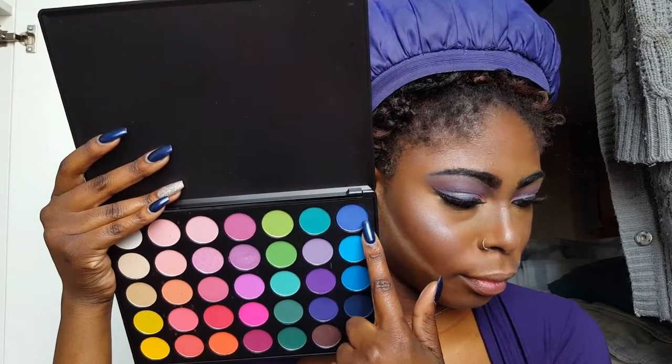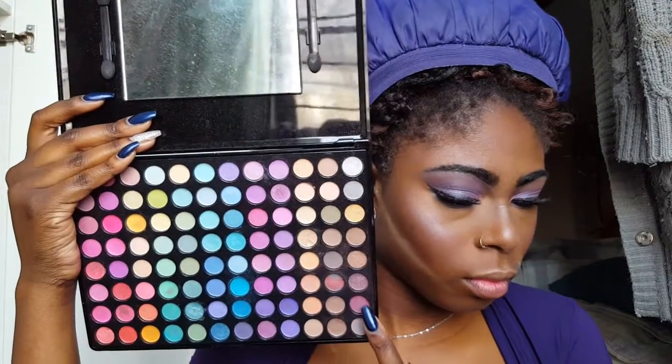Now I'm grabbing the Royal Blue shade from the 35B palette and dragging that all over my lower lash line. Then I'm grabbing the transition colors from the Osservini P96 eyeshadow palette and placing it right below the Royal Blue shade just to give it a nice gradient and fade. I also apply mascara to make the lower lashes pop, and I placed the highlighting shade from the Elf Illuminating Palette on my inner corner and brow bone.